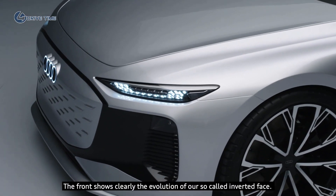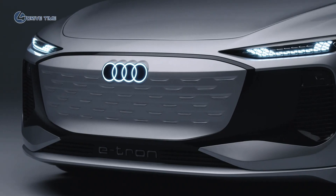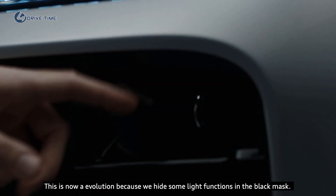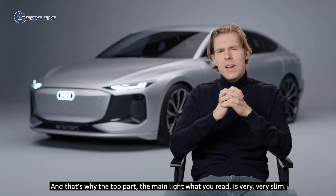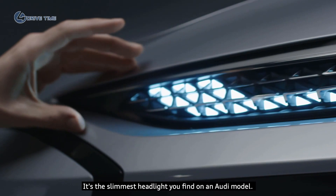The front clearly shows the evolution of our so-called inverted face. This is an evolution because we hide some light functions in the black mask. That's why the top part — the main light that you read — is very, very slim. It's the slimmest headlight you'll find on an Audi model.